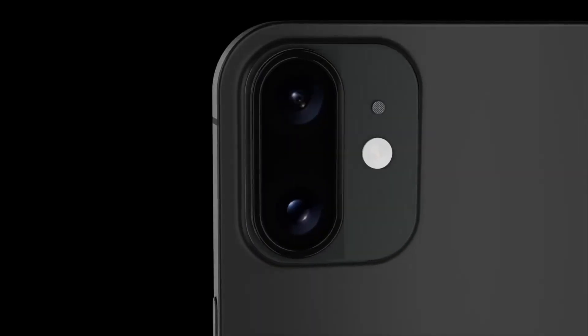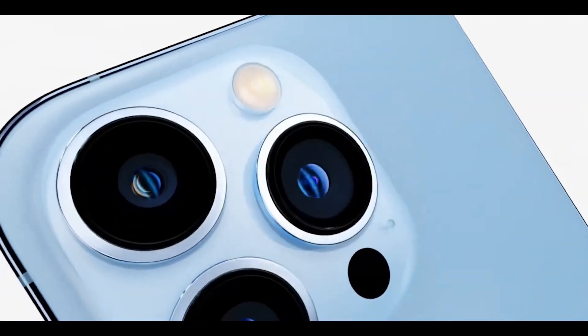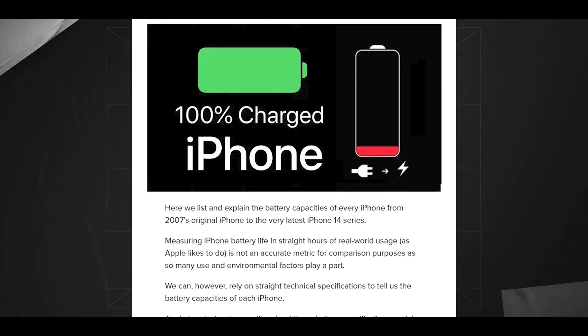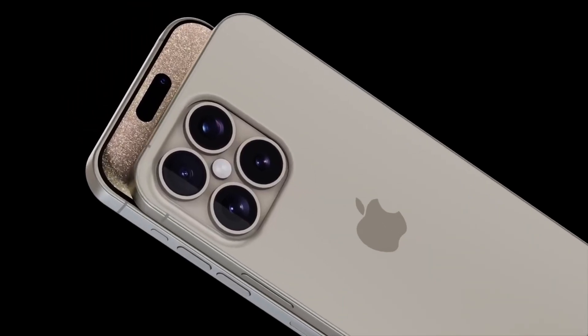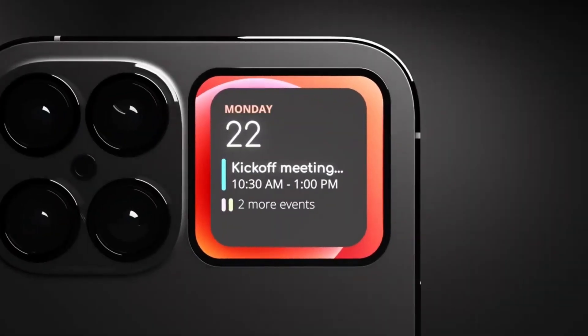The MagSafe alignment magnets in the iPhone 16 models may be slimmer than before, reducing the size of the magnetic ring required for MagSafe-compatible cases. This adjustment could lead to sleeker case designs and improved compatibility, enhancing the overall user experience with MagSafe accessories.